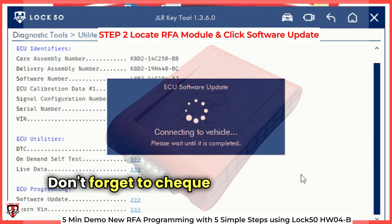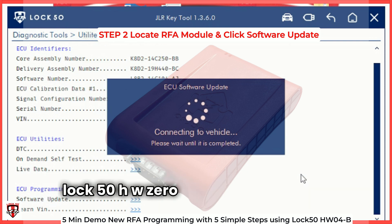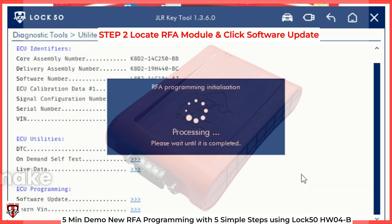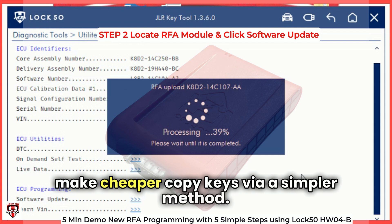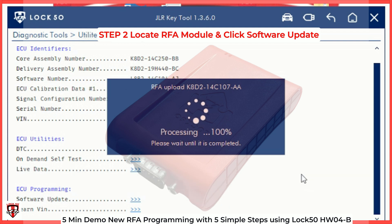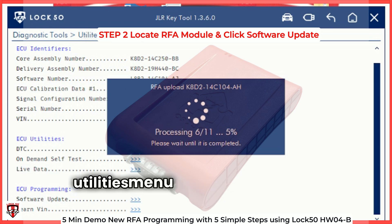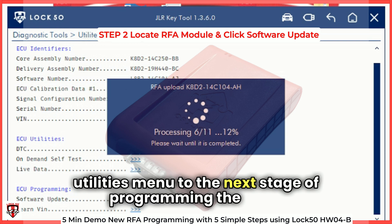Don't forget to check out the upcoming demo of the LOC50HW04C tool that does not require any new RFA and can allow you to make cheaper copy keys via a simpler method, releasing on the 25th of July. Once the RFA is programmed, we will move to the PEPS utilities menu for the next stage of programming the keys.